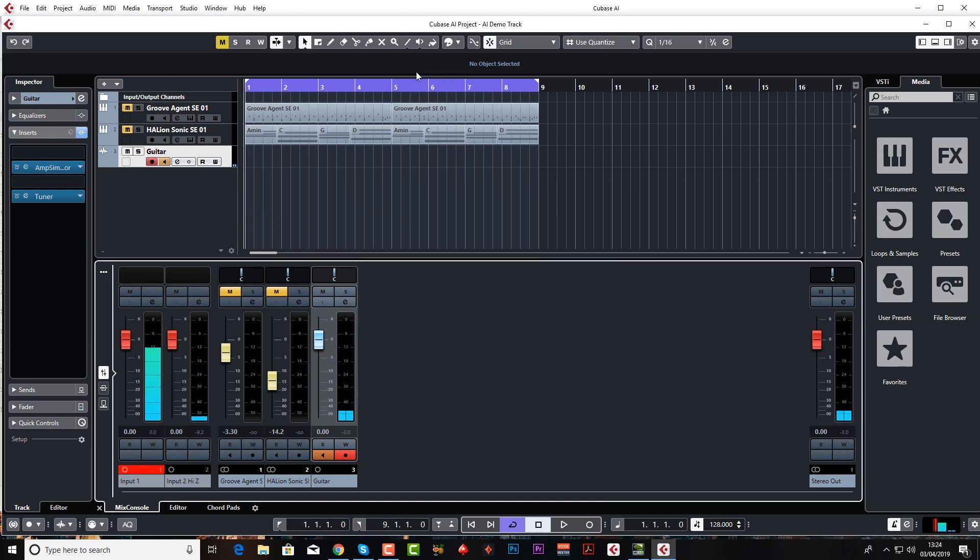That's entirely up to you. Make sure Monitor is down and Record Enable is armed. Next I want to set up a loop — I've already got the loop markers up, but just make sure your nine-bar section, or however long your recording piece is, is set to loop. With loop record you can go round and round doing many many takes, and then I'll show you how to take the best parts of each take so you end up with one really good take. I'm going to hit record — you'll get a two-bar count-in.